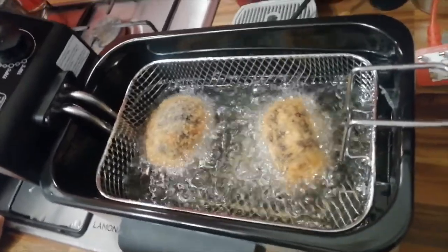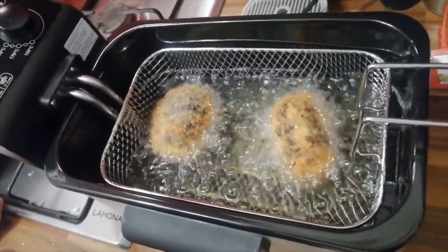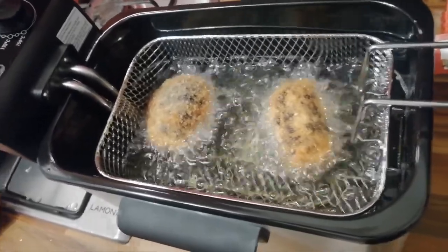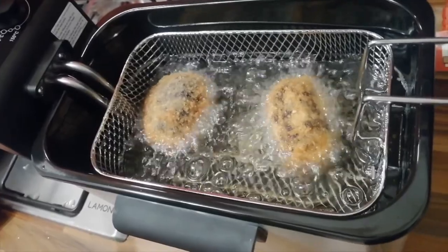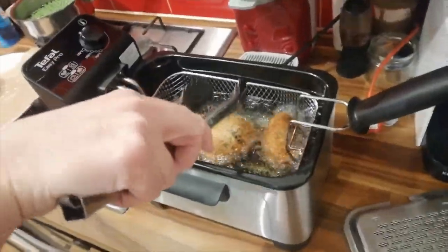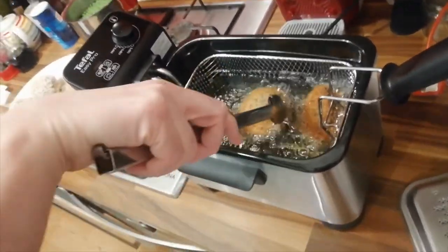At around 175 degrees Celsius. You can also cook them in a pan — like a shallow pan — with about a litre's worth of vegetable oil, or the oil of your choice. We've got three litres of vegetable oil in the deep fat fryer. They really have turned out absolutely fantastic looking.